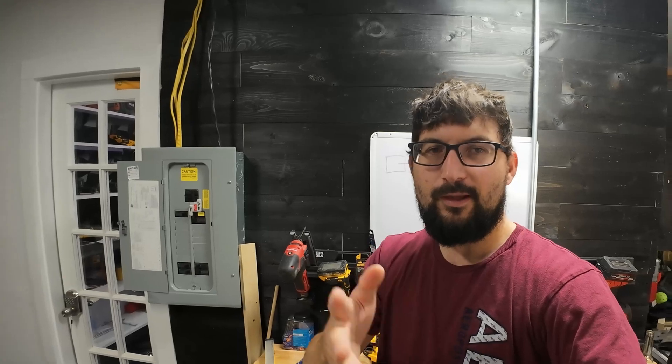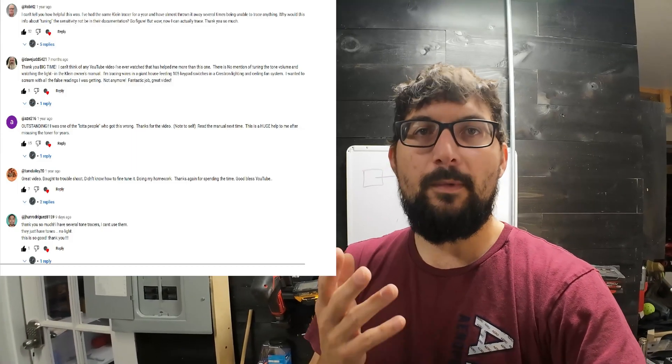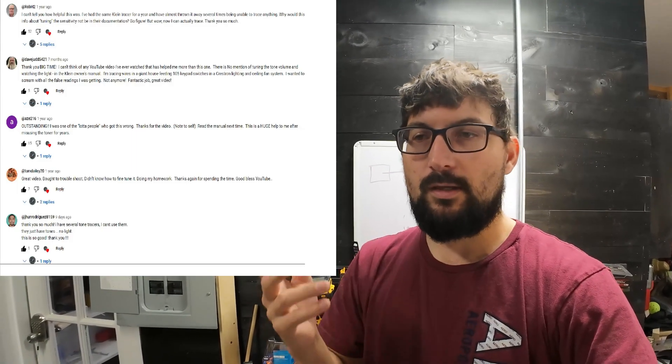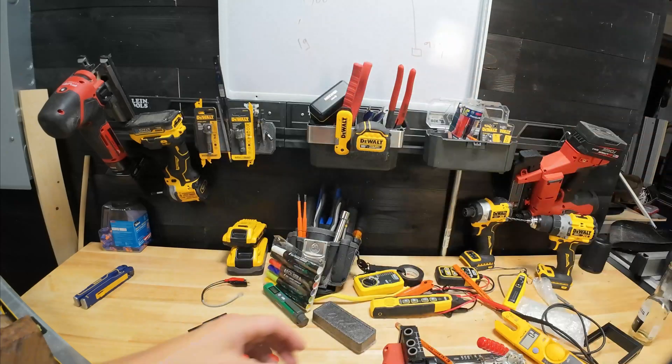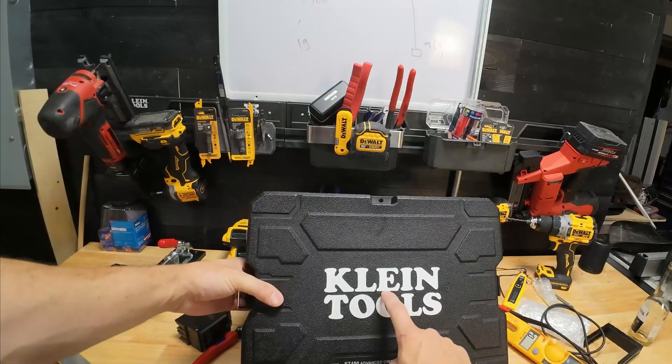I realize this video is a bit overconfident, somewhat cocky — I'm a humble person, just very confident in this content. There is no other video like this on YouTube. If you have any questions, things you're trying to trace, or troubles you're having, let me know in the comments — I respond to everybody. This is the most basic way to use this; we're not going to talk about circuit tracing like everybody else does. This is how to use it in toner mode, and we're going to compare it to a toner.